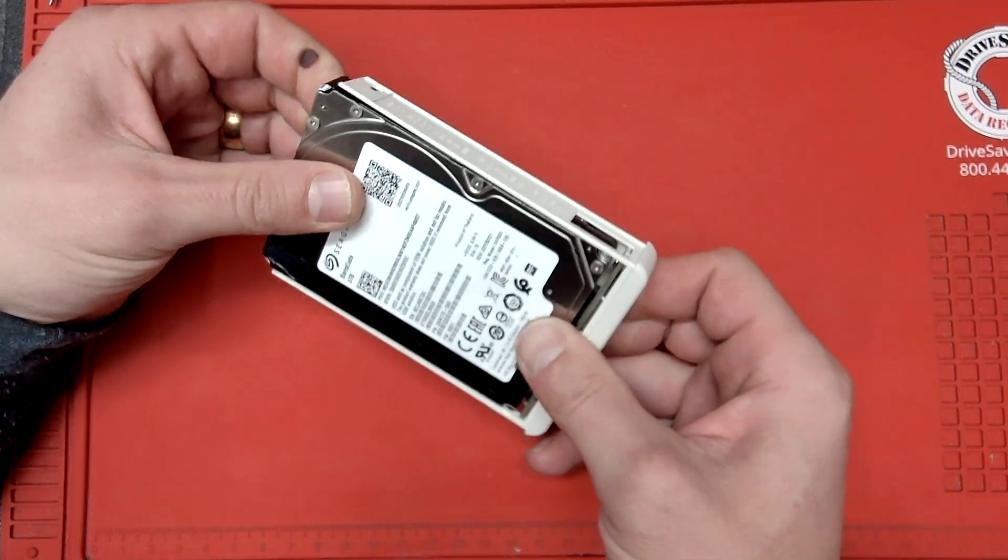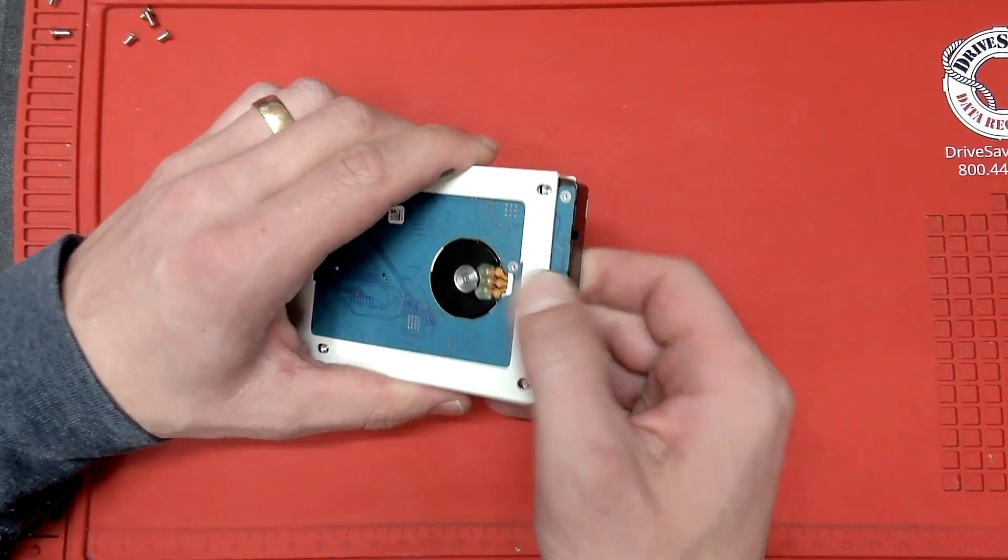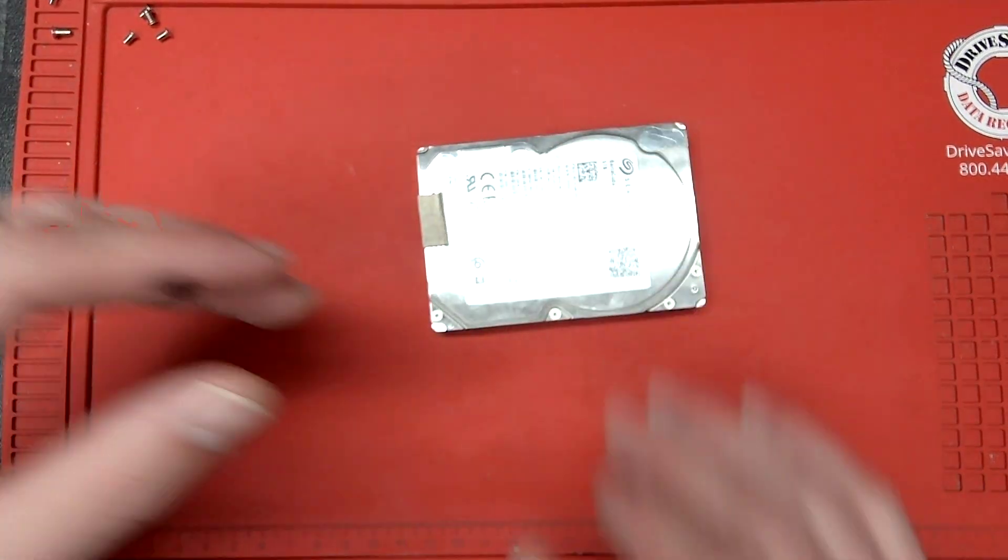I hope this video actually helped somebody. As I said, you'll probably end up spending about fifteen to twenty bucks for this repair. The SATA to USB-C or USB 3 adapter you can find at a local Best Buy, Staples, Micro Center, B&H if you're in New York — wherever they sell electronics. So yeah, you can get back to your data pretty much the same day.